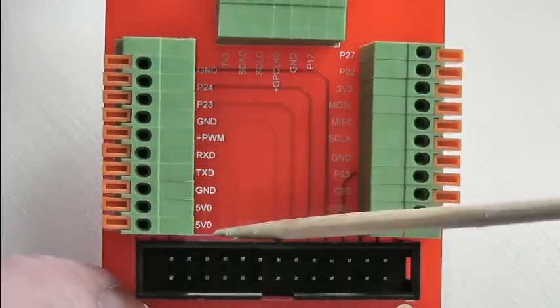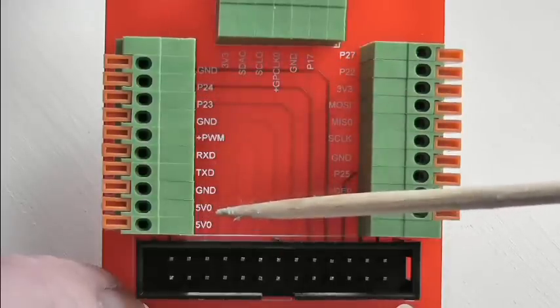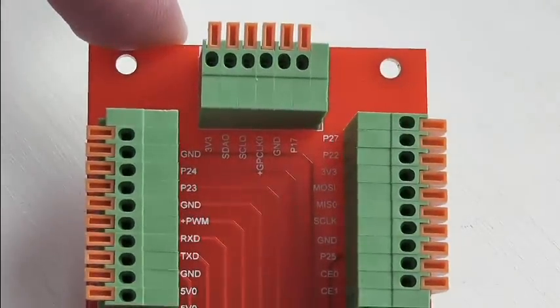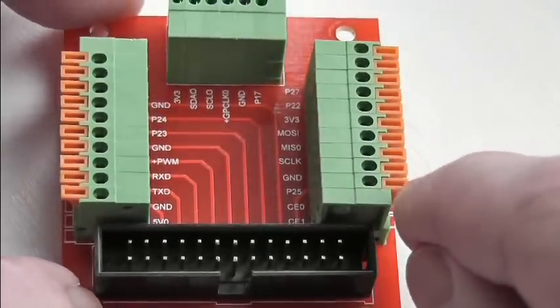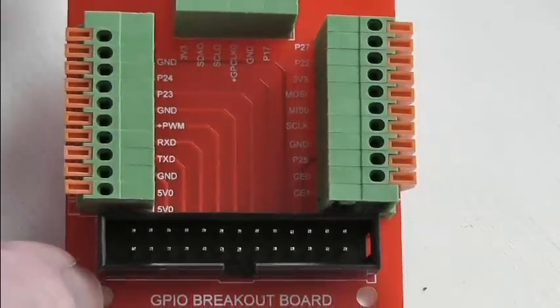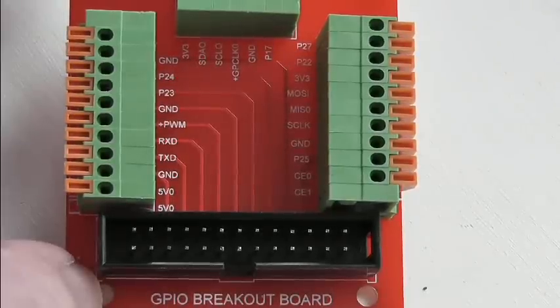It's great to have it on the silk screen, but it would also be nice to have both the GPIO numbers and the alternative function numbers. Overall I think it's a very nice product and I haven't seen anything quite like this with these connectors before. It's a really good idea and they're selling for a pretty reasonable price — I think they're retailing at £5.99.